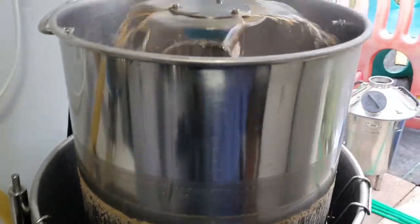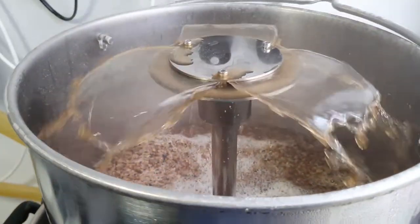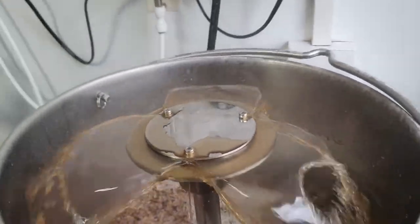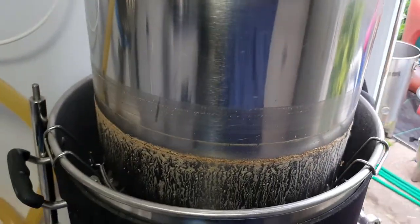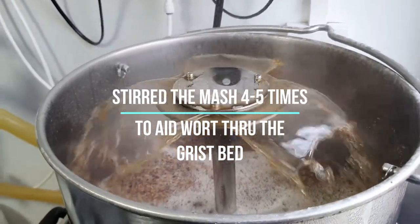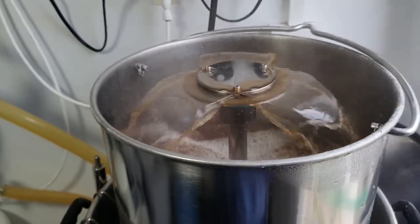Right, here we go — on the 10-minute vorlauf. I'll just set a 10-minute alarm on my phone and let it do that for the 10 minutes. It rinses the grains through with the wort, and it just helps — exactly what the chemical reaction is I don't know, but it works. That's the vorlauf. Cheers.